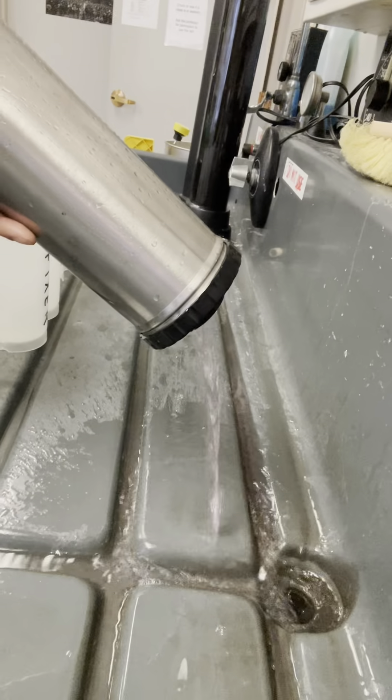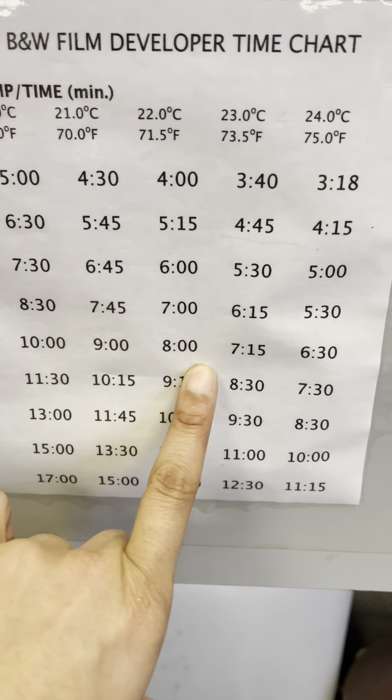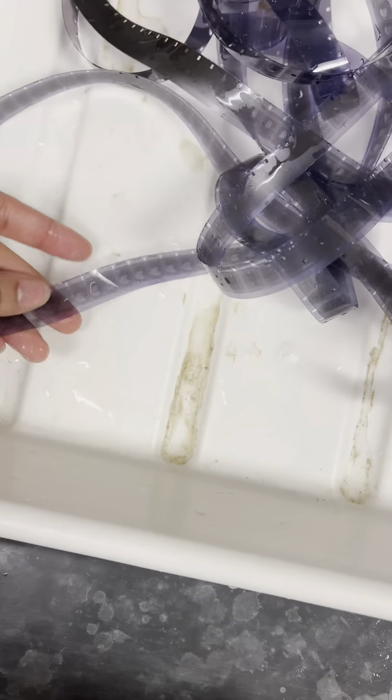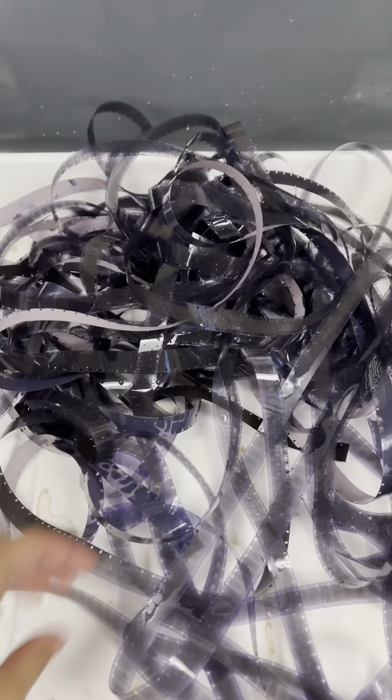After all the film is in my tank, I can start putting the liquid into the containers. The first step is to wash your film to get everything clean. Depending on the temperature of your room, you can figure out how long you need to develop — which was eight minutes for me. After going through the rest of my chemicals, I was ready to dry my film.